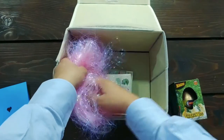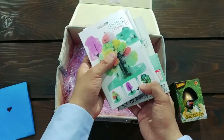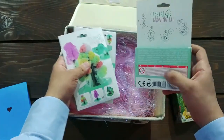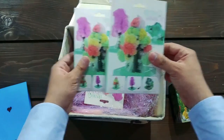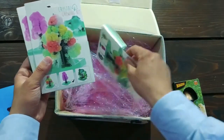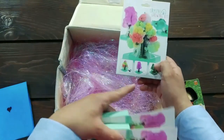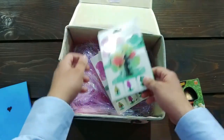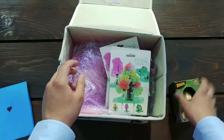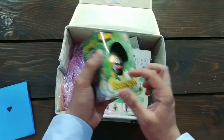Wait, I saw something at the bottom. Oh, look. These are crystal growing kits. They are crystal growing trees. We have one of each — there's one, there's the second one, and there's the third one. Wow, I'm excited to open these and try them. Thank you, Jason.